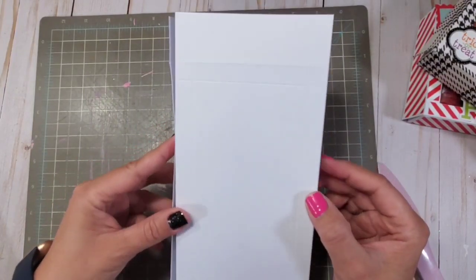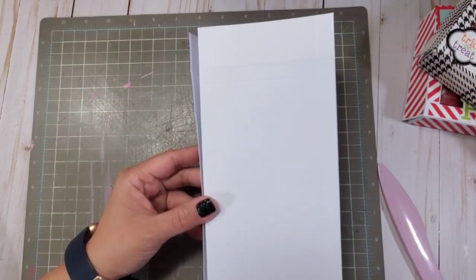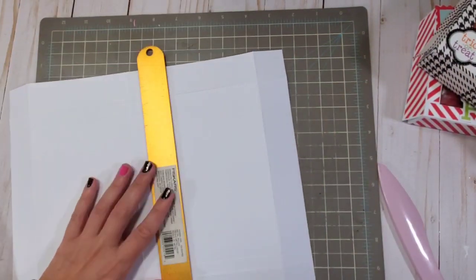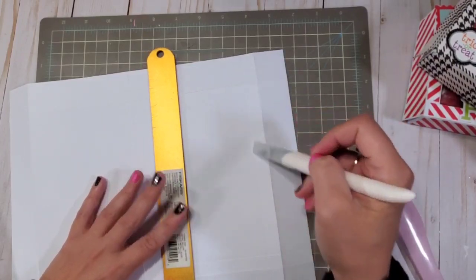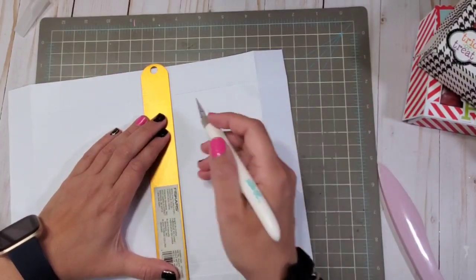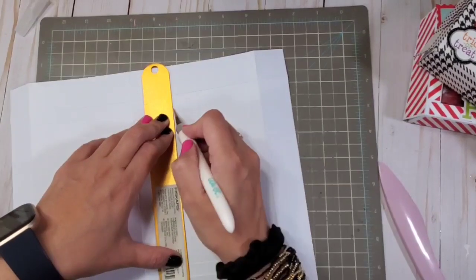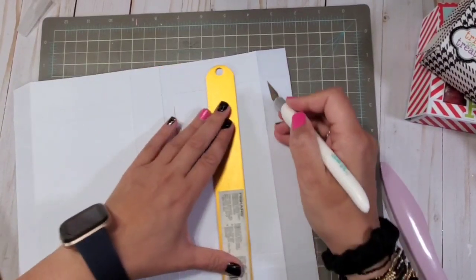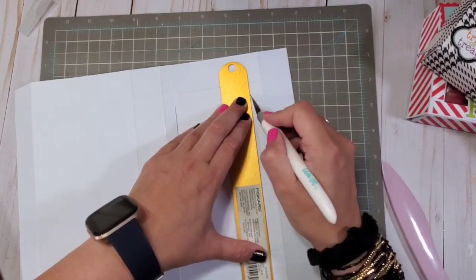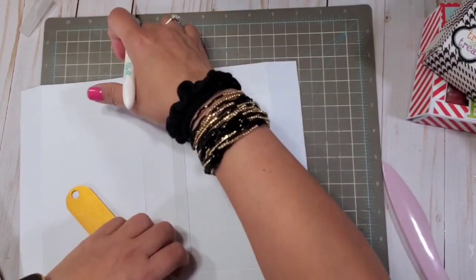This is what our box looks like right now. Next, you're going to create a window using your ruler and blade. You're going to notice that there are inner score marks and outer score marks, and you're going to connect both inner score marks. After you cut your window, you're going to need an acetate that is 7 by 4 inches — that would be the perfect size.